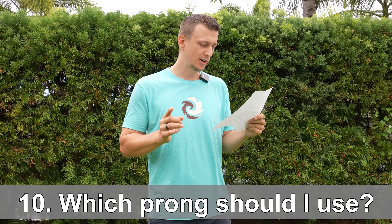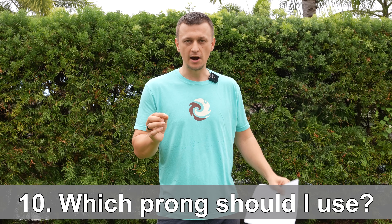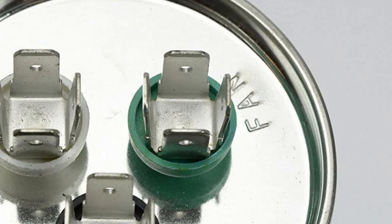Question number ten: does it matter which prong I put the wire on? For example, if your old capacitor had one terminal on the fan section but the new one has four, which prong do you use? The answer is it does not matter. All four of those prongs are connected together — they're literally one piece — so you can put the wire on any one of them.